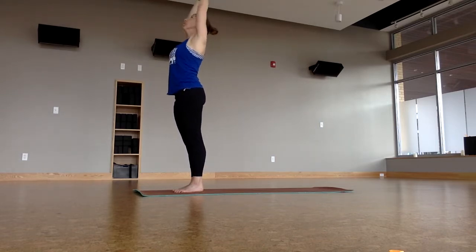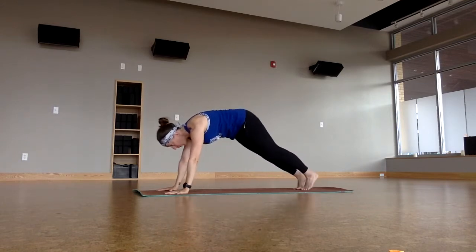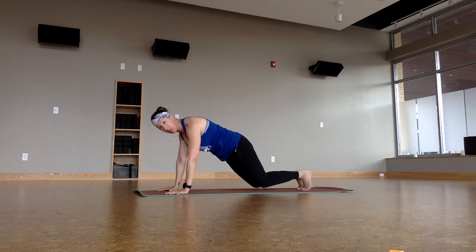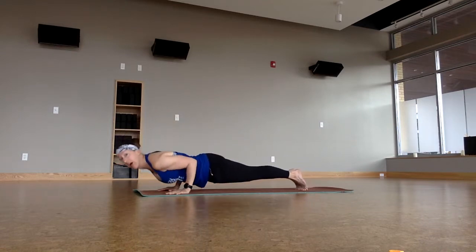Lift up, breathe in, forward fold, exhale. Halfway lift. Let's all come to plank pose and we'll hold here for a while. Principles of our practice today: if we need to decrease intensity, bring the knees down; if we've got any joint issues, decrease the range of motion — maybe not going as deep into lunges or folds. Hold and breathe. Five, four, three, two — now shift forward, breathe in, and then lower. Exhale. Low plank.